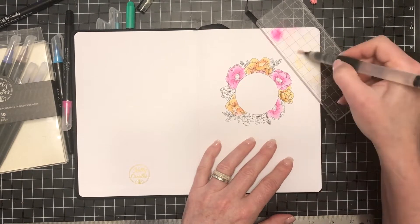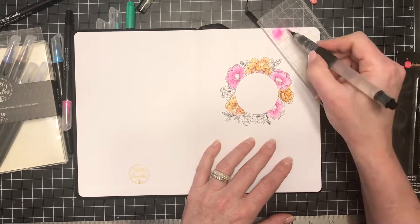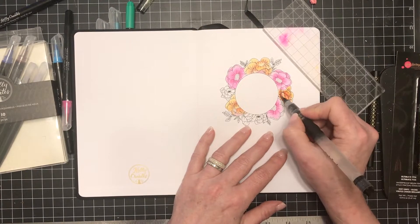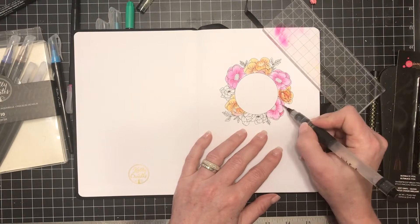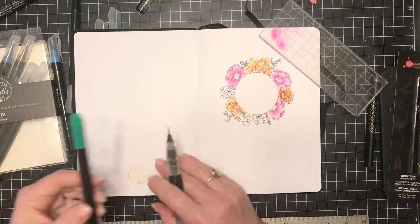It's really fun and relaxing to color in these images and the paper in this Kelly Creates journal took the water and the color supremely well. It didn't bleed through, it looks great, and the paper didn't warp — so that is a really good test. If you can watercolor on your paper and it doesn't bleed through and doesn't warp, then that's really good paper.